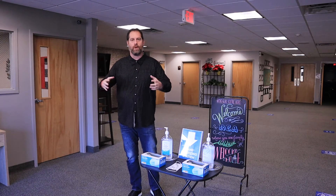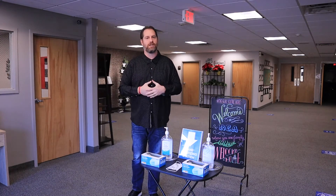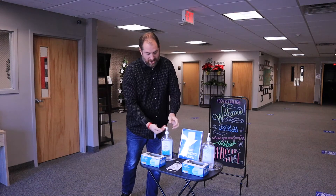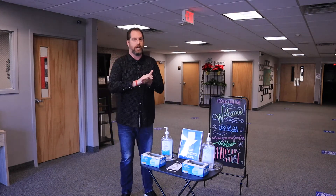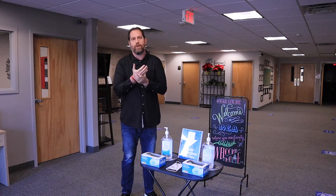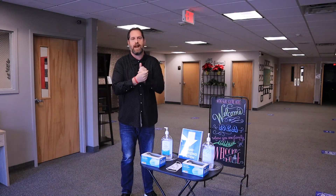As you come in the front doors here at RCA Church, you're going to see a station like this — it's a hand sanitization station. We have several here: a couple in the auditorium as you enter, and one down the hall as you go down to the bathrooms or the classes.